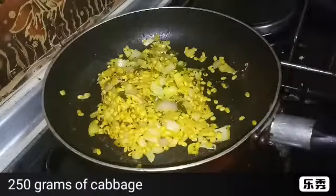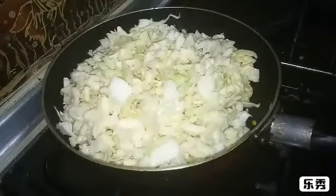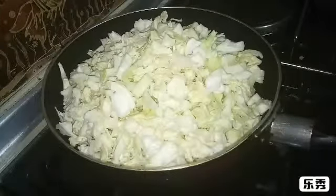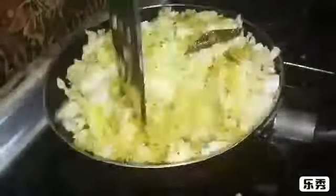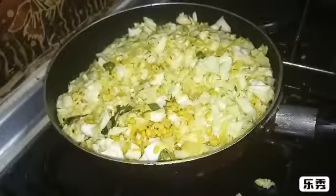Now add 250 grams of cabbage. Now cover it and cook for 10-15 minutes, keep mixing in between.